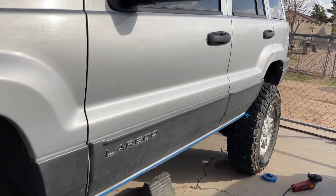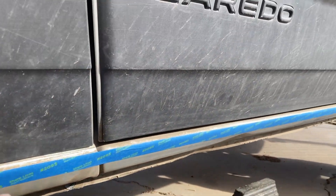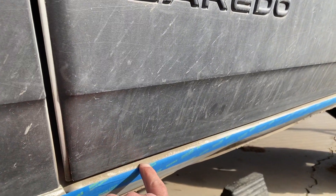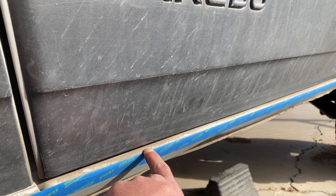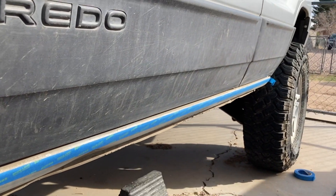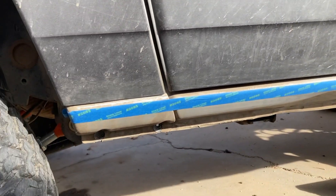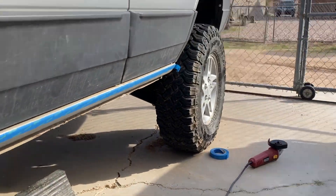Next, we're going to take a piece of blue tape and run it down the line for the seam right underneath the door, and we're going to leave just a little bit of gap because this is where the weld is going to go directly to the slider. Make sure you get it nice and even to give you a nice straight guideline.